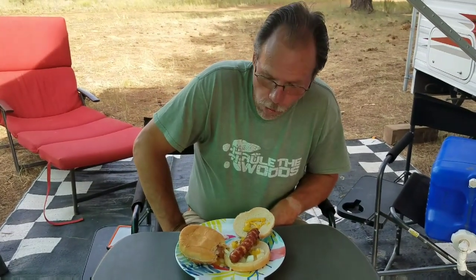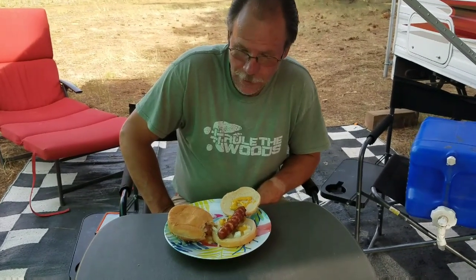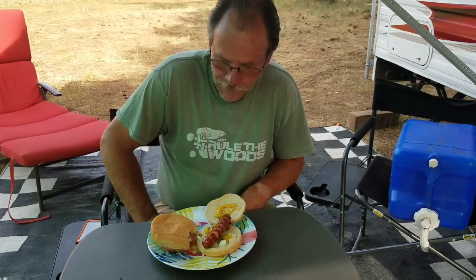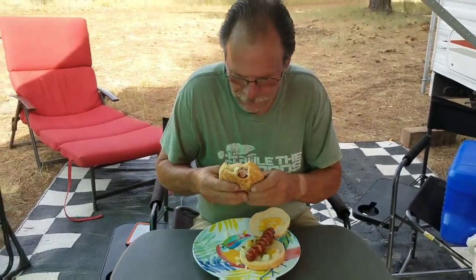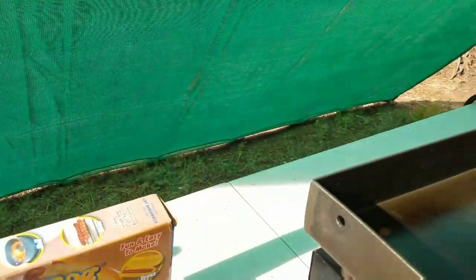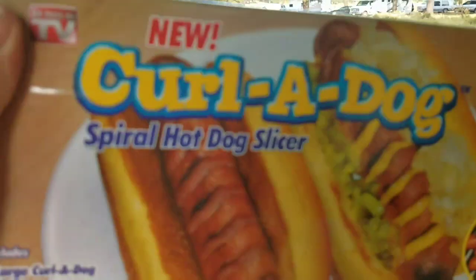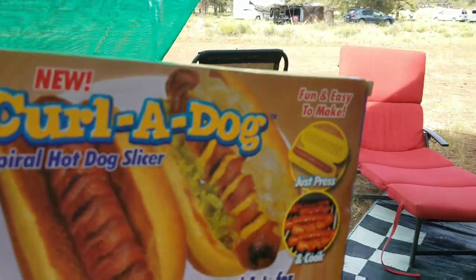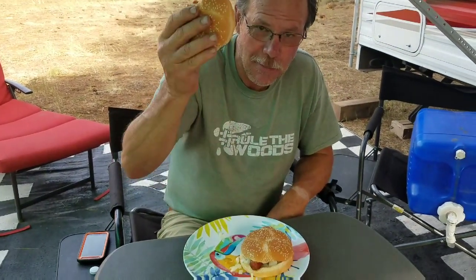Do they taste any different than grilled hot dogs? So what do you think? I think they look pretty good and I'm going to try mine right now. Mike seems to be enjoying it. And this is the curl a dog! See you later, bon appétit — please like and subscribe.